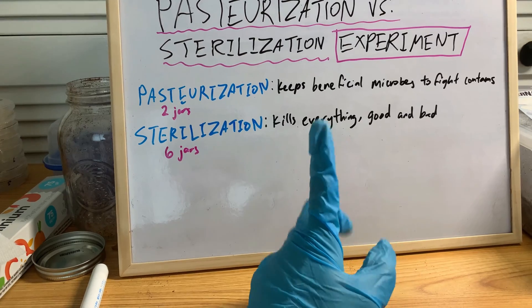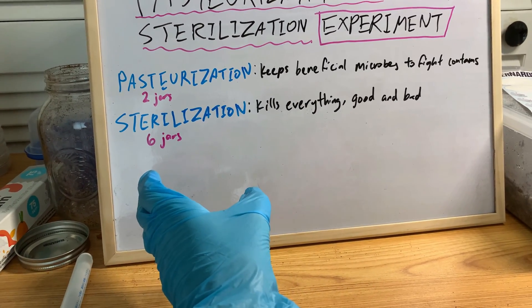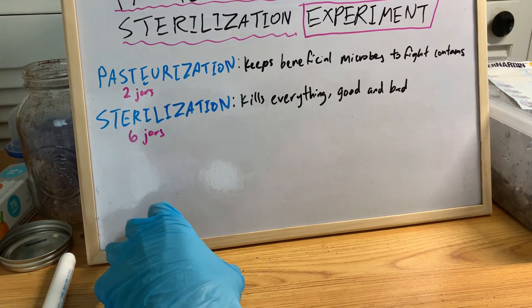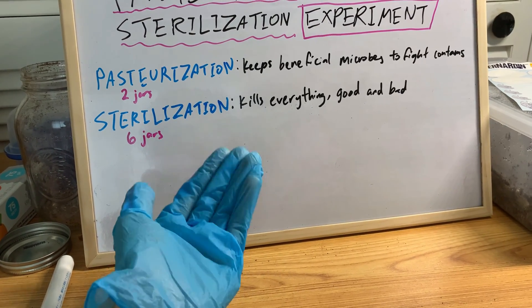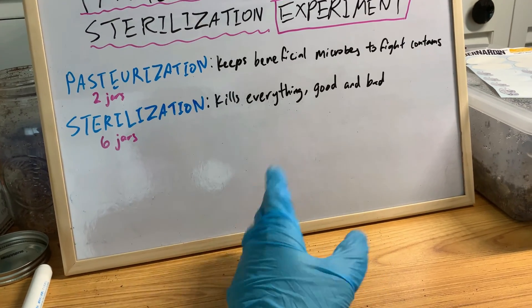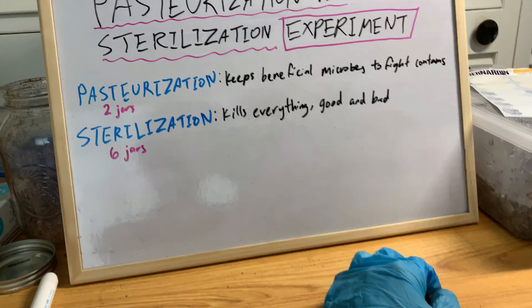The first one was going to be below pasteurization temperature, AKA 140 to 160, so below that. Then I was going to make a control group, which is the usual classic pasteurization at 140 to 160 for an hour and a half. And then the third one was going to be above that — 170 plus for an hour and a half.